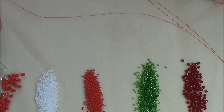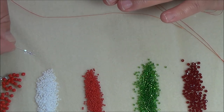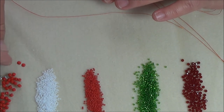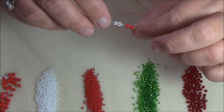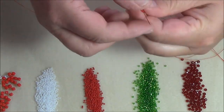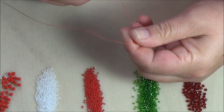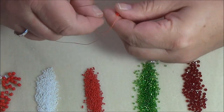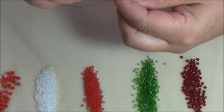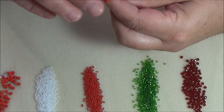So what you are going to do first is you are going to pick up two clear — or if you are using two colors like me — and two reds. You need to have four cube beads on your needle to get started with this ladder stitch. You do not need to leave a big long tail, just long enough to do weaving in. You have got your four beads — you can see the wax on them.